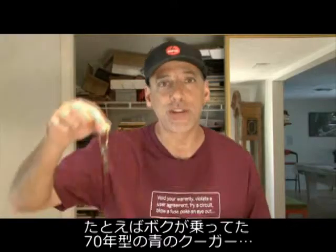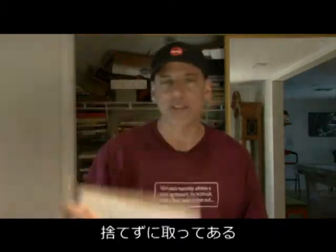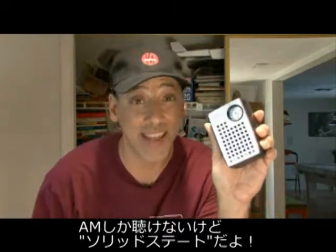Like the memories I had in my blue 1970 Cougar — these are the keys that I kept from it. Or how about this scorebook when I played Little League? I kept that too. Or this Electro brand AM radio. It's AM only, but it is solid state.